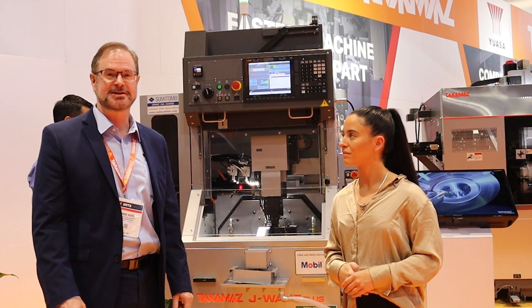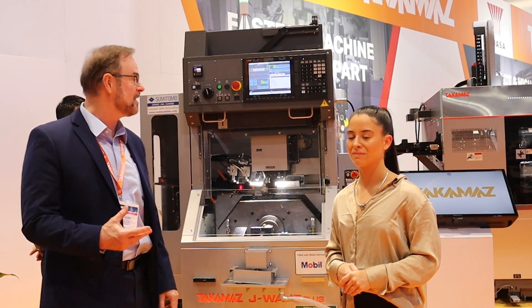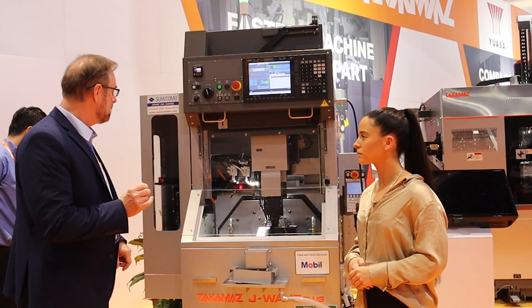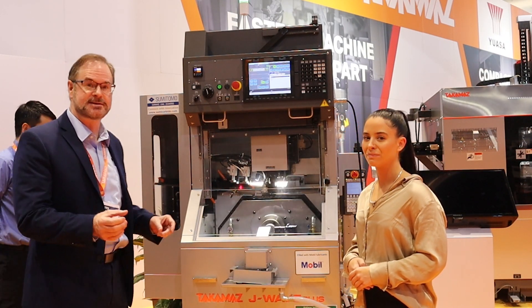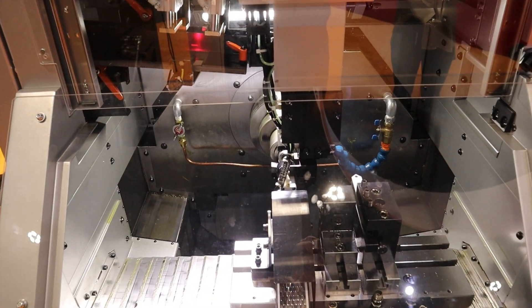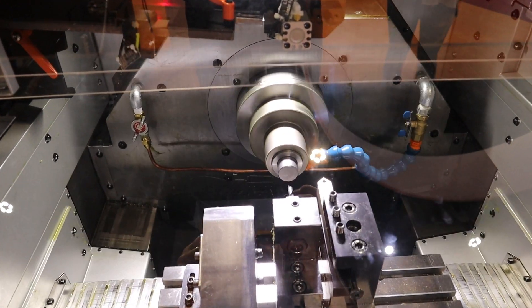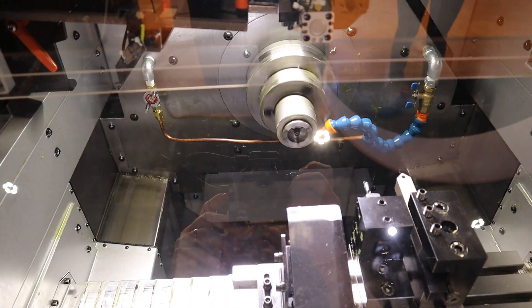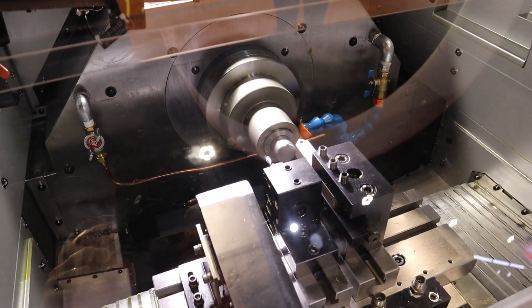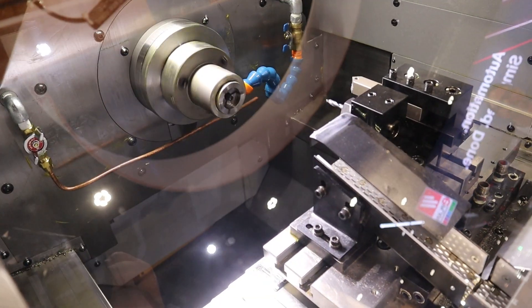We're at the IMTS show 2022, really excited to be here. So let me start off with our first machine and describe that to you a little bit. This is the J-Wave, and our target for this machine basically is small parts, fastener parts with very, very fast cycle time. This machine has 1.5 seconds loading time, which makes it great if you're doing small parts.